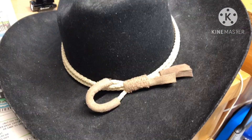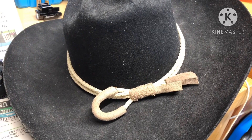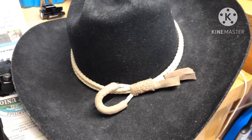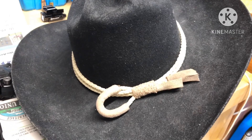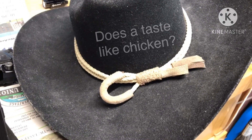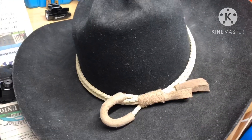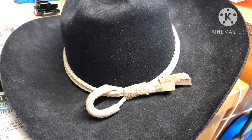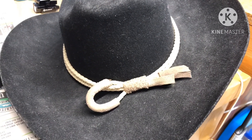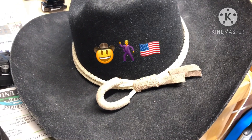All right, place your votes — what do we do when we tan that sucker? Do we do a cowboy hat wrap, or do we wrap the handguard on an AR, put it on a holster, or some other firearm? Whatever — place your votes on what we should do once we tan that sucker. All right, again, until next time. Thanks for watching.